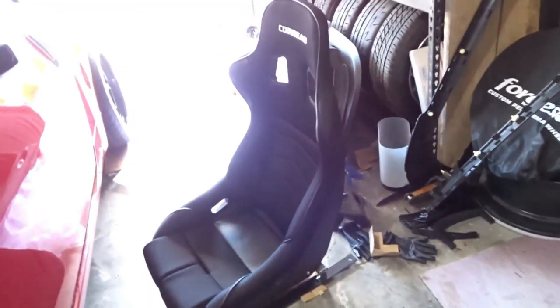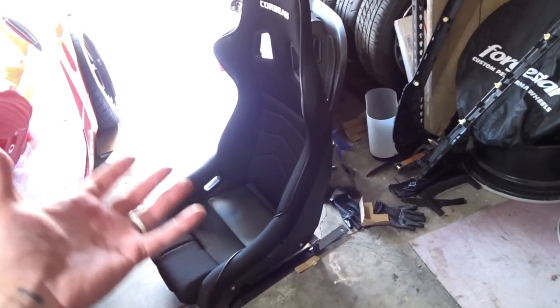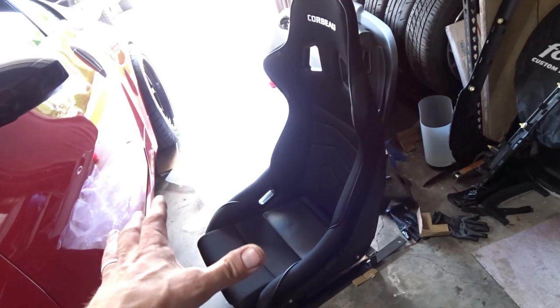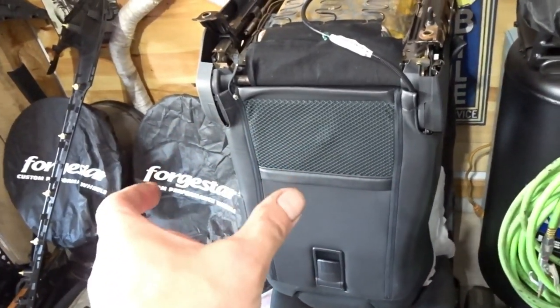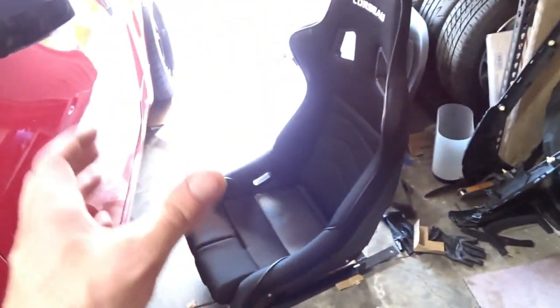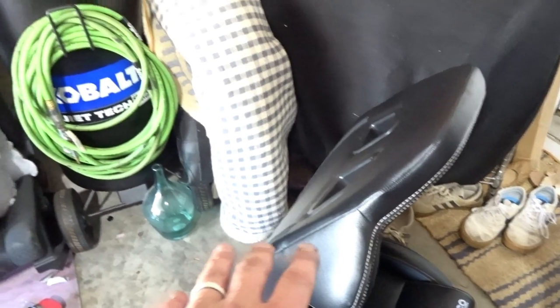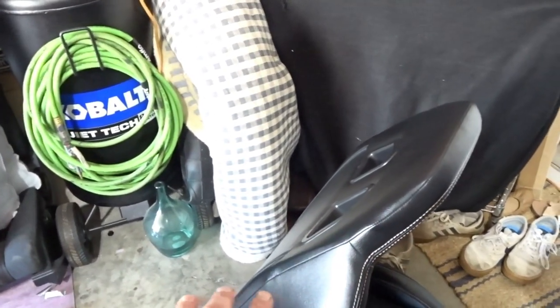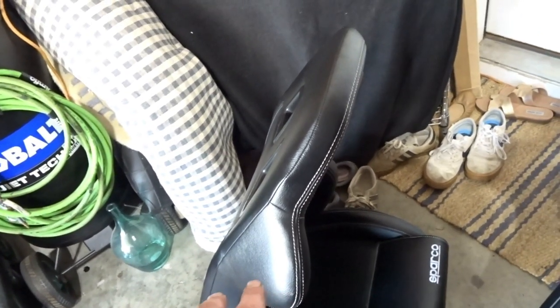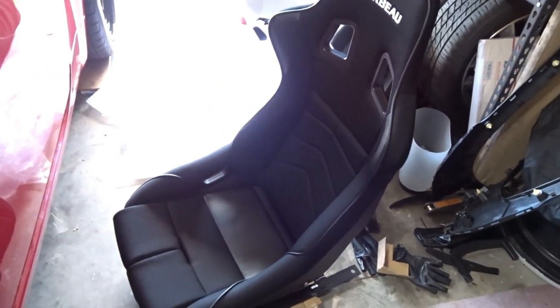So with the 350z, going to aftermarket racing seats — at least the Corbeau and the Sparco R100 — is not going to be a weight savings for you. But we're not necessarily going for weight savings; we're going for security, fatigue resistance, just keeping you in the seat. The factory seats are a little too narrow in the back for me, but this Corbeau holds me nicely. The Sparco R100 is good too with its bolstering, but the Corbeau is a reclinable daily driver seat. I'd prefer a fixed back for track use.